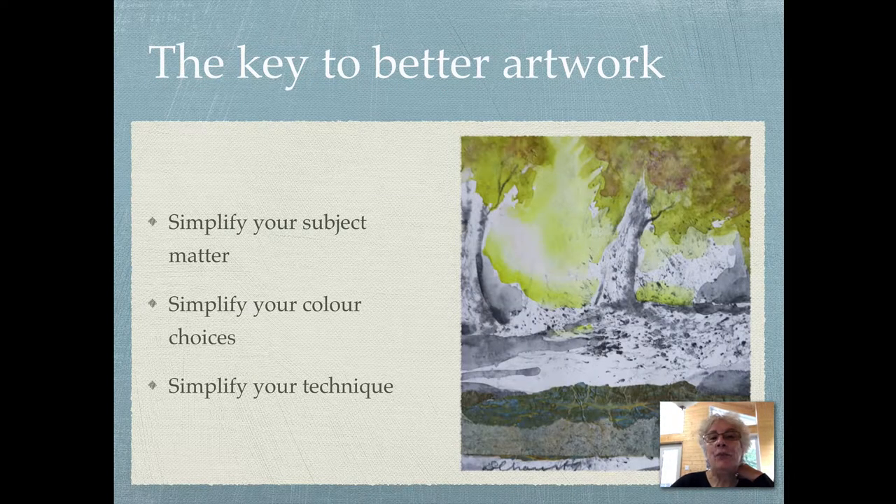The key to better artwork: simplify your subject matter, simplify your color choices — don't have 10 colors, choose 3 to 4 — and simplify your technique. Make it easier for yourself; make it a process that you enjoy and that isn't too difficult.